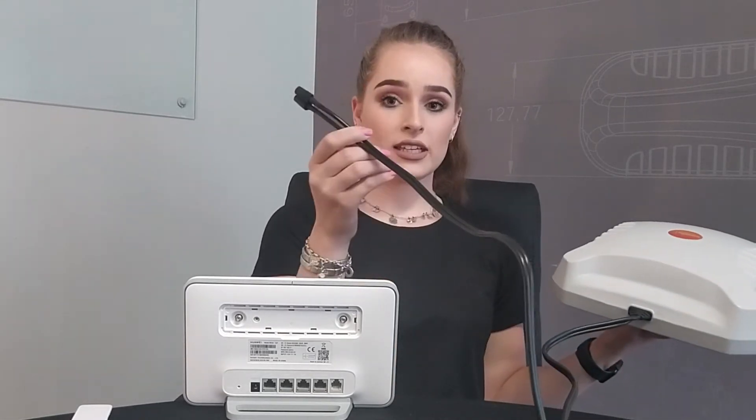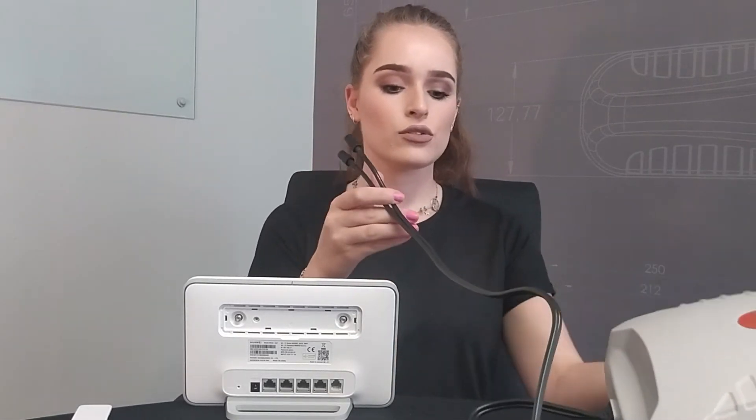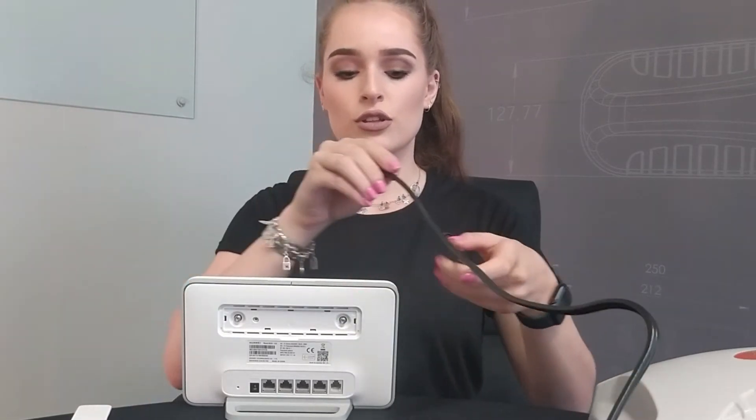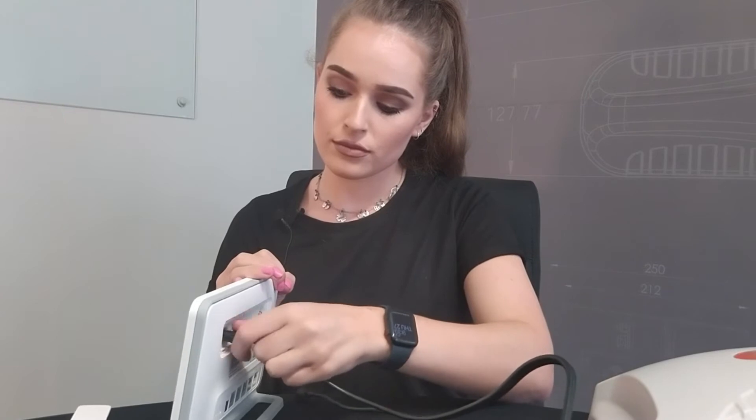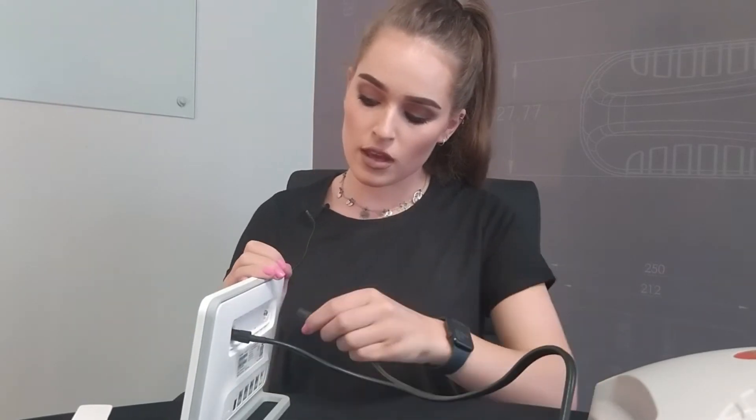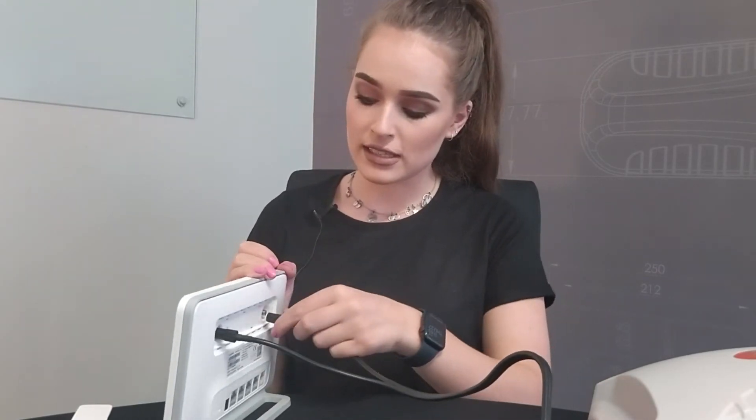Once the cables are inside, you can then bring them through and connect them to the back of this router. What makes this easier is the extending grips.